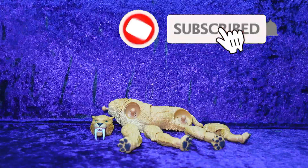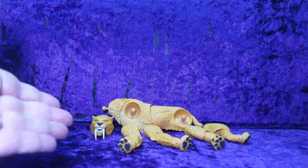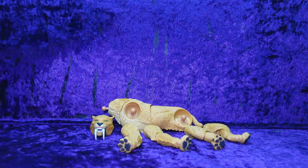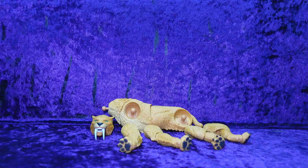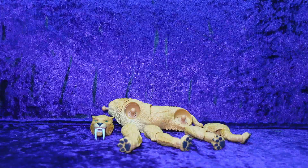Greetings Toy Heads and welcome to another episode of Go Figure with me, your host Eli Williams. Today we are going to be assembling the Marvel Legends Series Zabu Build-A-Figure. I finally got all the pieces and we're all ready to put him together, so let's dive in — Ka-Zar is waiting on him.